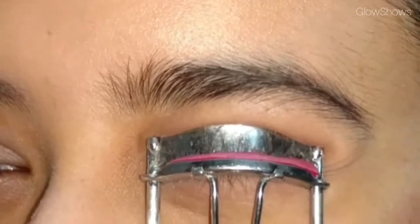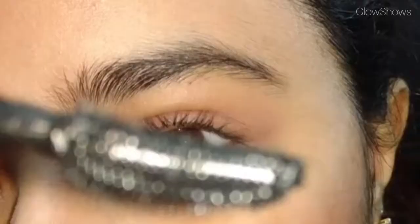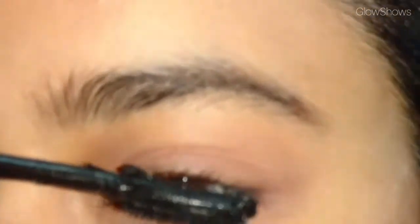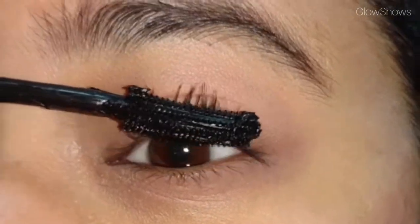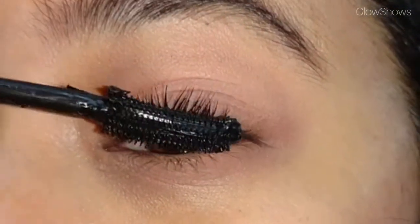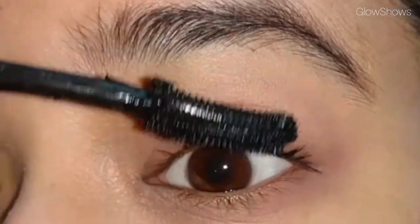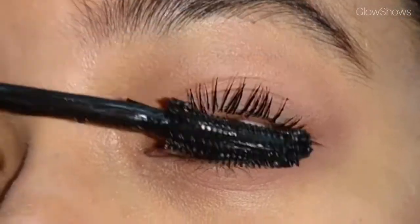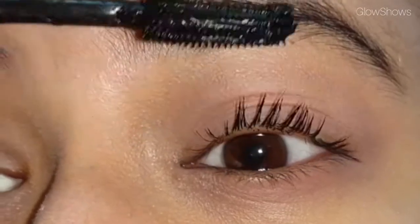If you want to curl your lashes first and then apply mascara, you can apply a very little amount of Vaseline to your lashes so the curl will stay as it is. Those who don't like mascara can apply Vaseline alone. When removing the mascara wand from the bottle, you have to remove excess mascara from it.